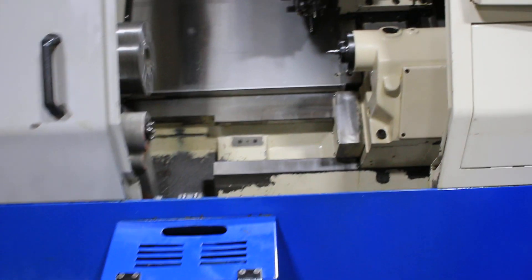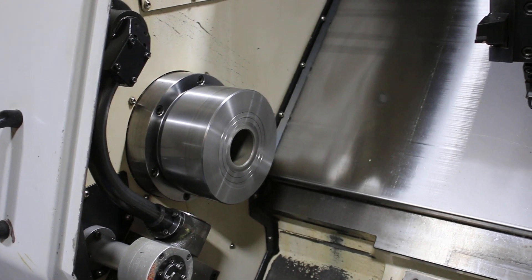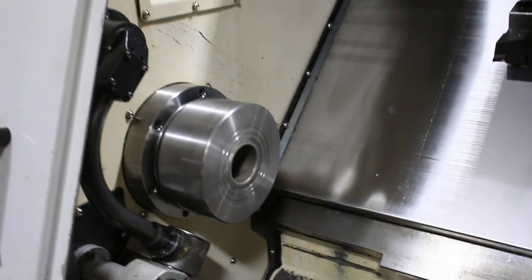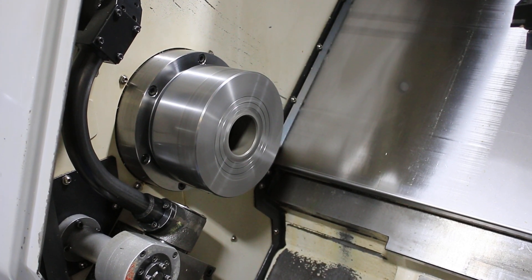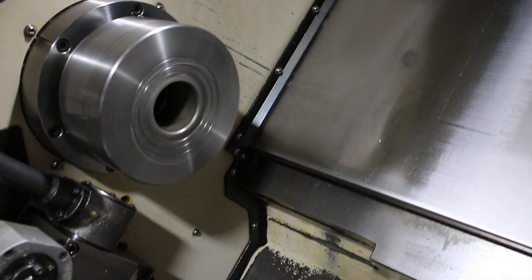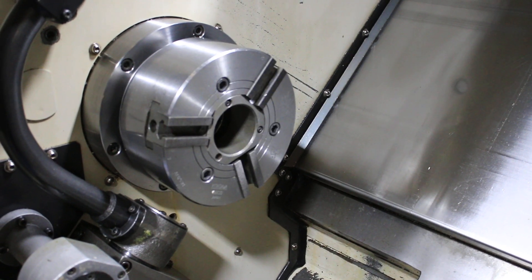Here's the live tools. The spindle is currently running at 600 RPM, now 1400, that's 2000 RPM, 2600 RPM, 3000 RPM. The max on this machine is 4500 RPM.